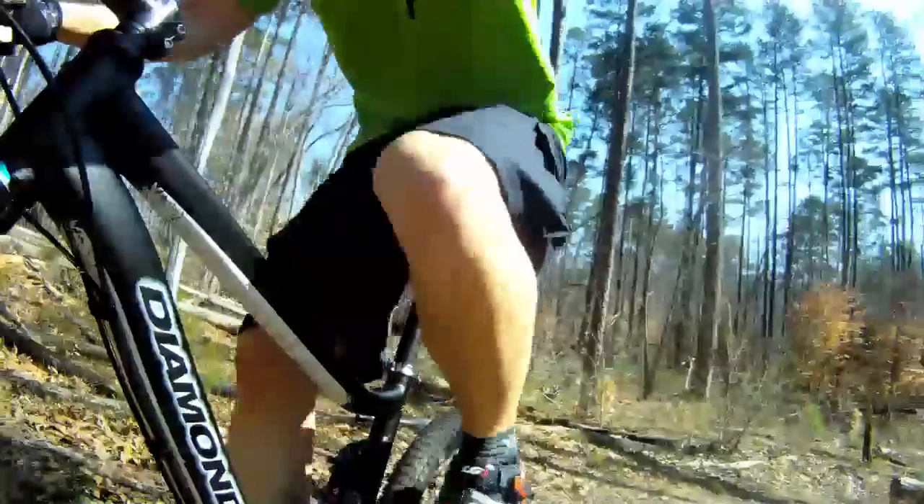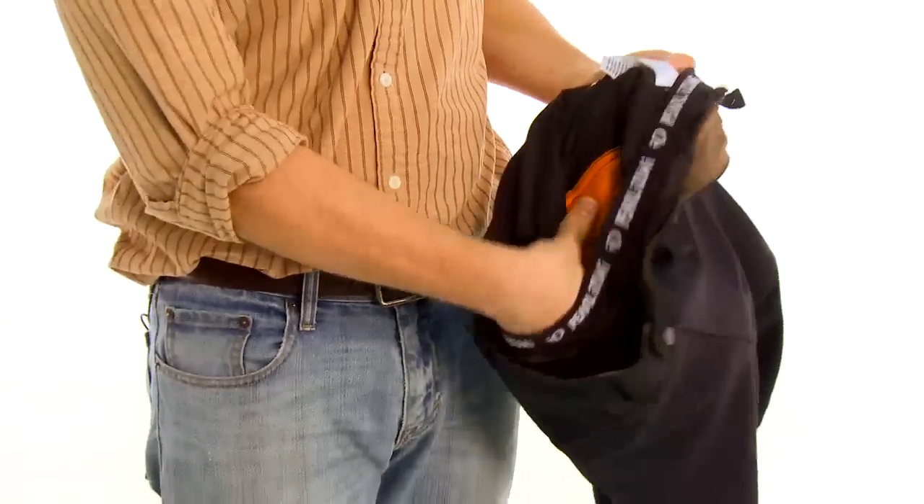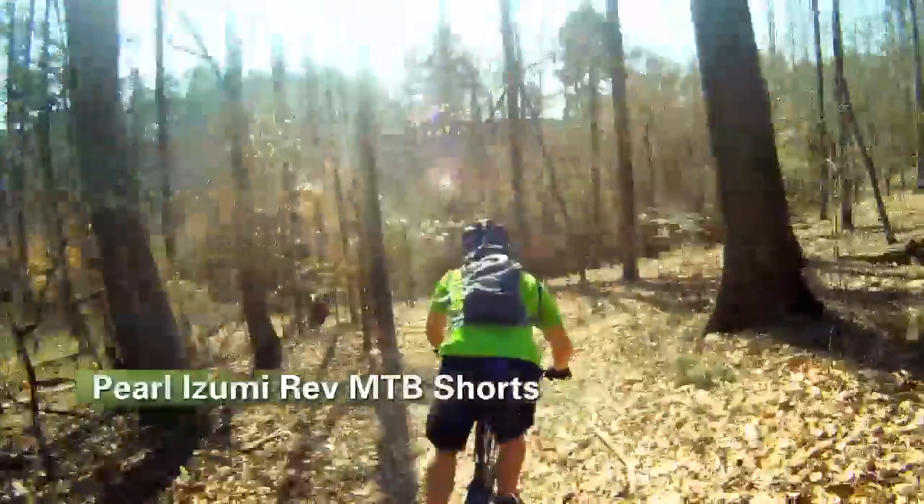These shorts also come with a removable liner on the inside. That liner uses Pearl Izumi's MTB 3D chamois, and that chamois provides variable thickness so you get the comfort in all the right places.